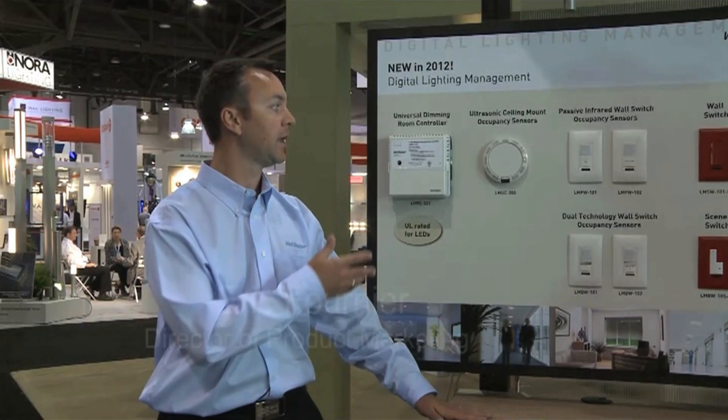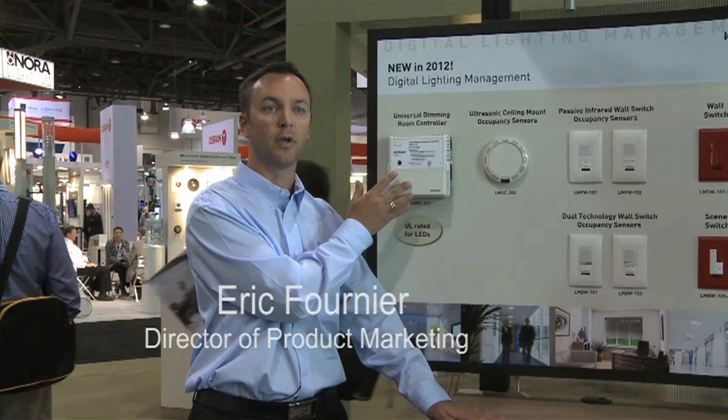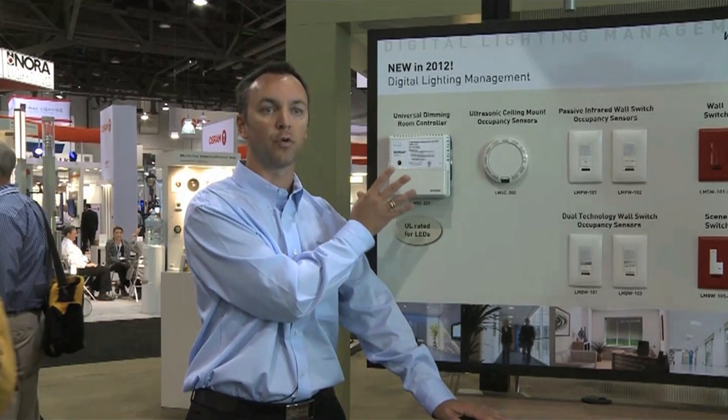We're here today to talk about the introduction of a new digital lighting management controller that is a universal room controller.